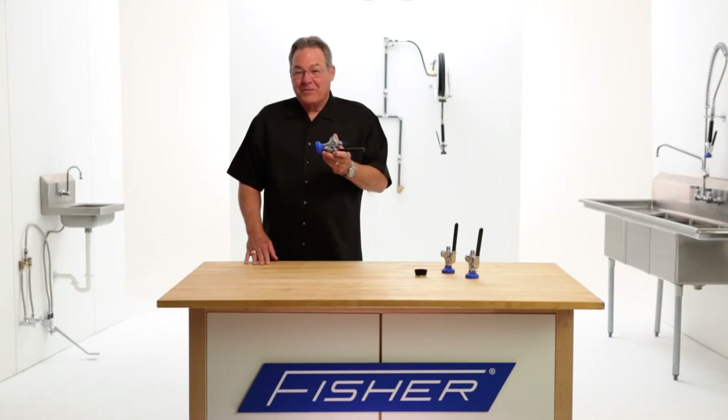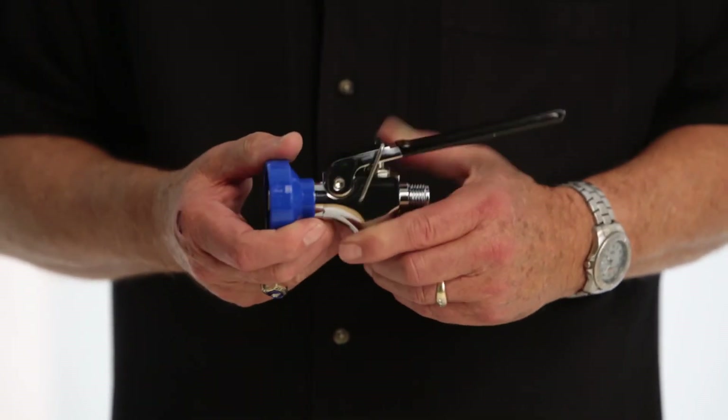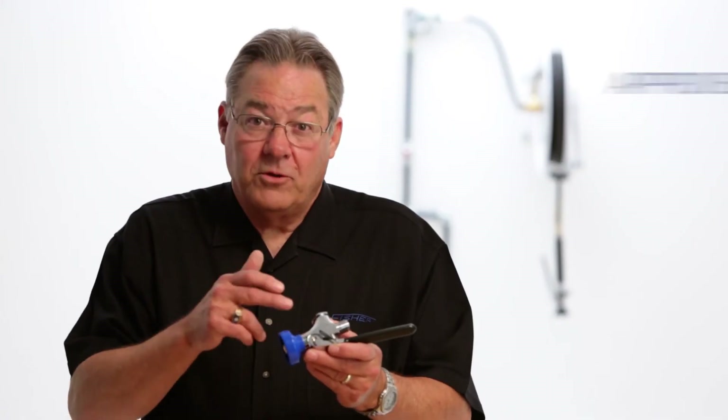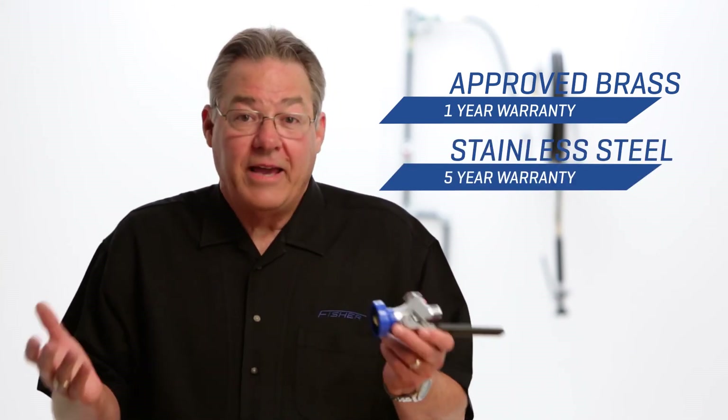Choose the spray valve that has set the standard again — the Fischer Ultra Spray 7 Plus. The 7 Plus is available in approved brass with a one-year warranty and stainless steel with a five-year warranty. Ask your dealer.